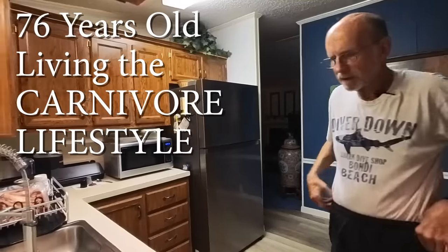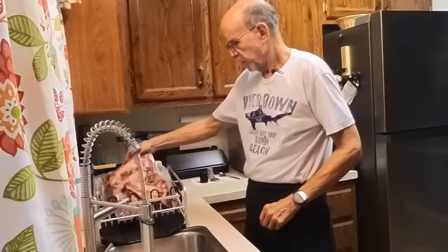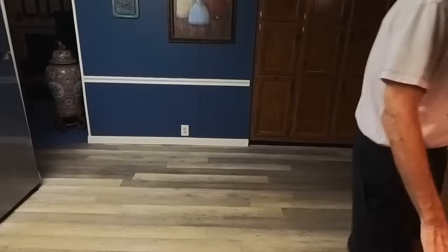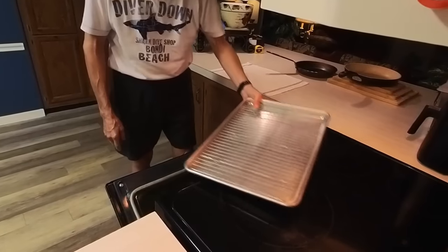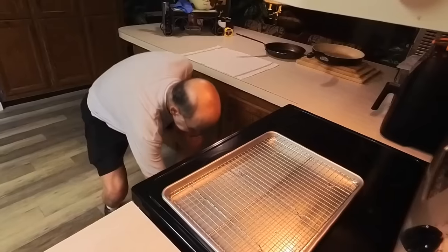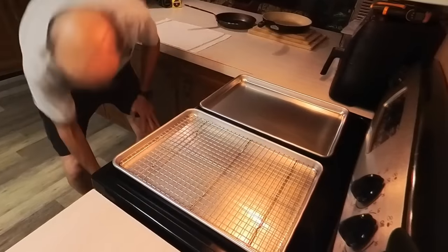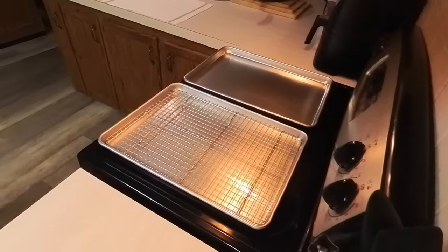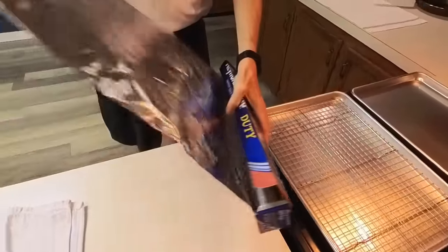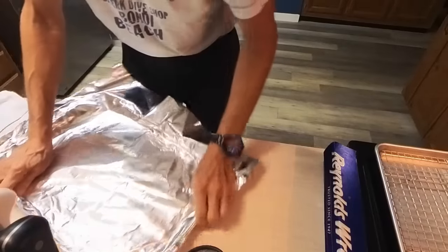We're back and the mission is to take these ribs and experiment with some different ways of cooking them. I'm going to go with baking them in the oven and then finishing them in the air fryer. Let's go ahead and get a couple of these sheet pans and get some foil on the bottom because I hate scrubbing these sheet pans.